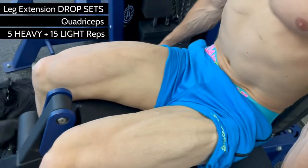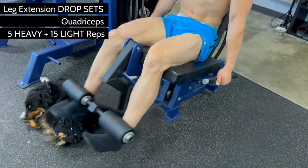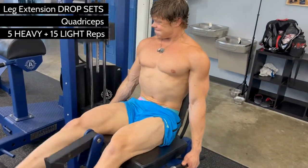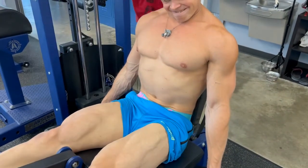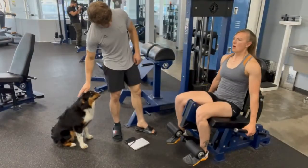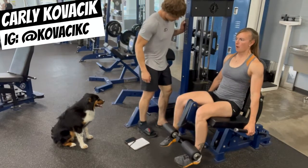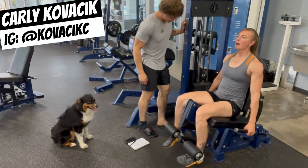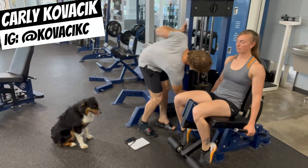The way we're doing drop sets on this machine is by using the best of both worlds. We're going to do five heavy reps — about as heavy as you can go, where you shouldn't be able to get a sixth rep — then drop the weight about 50% and hit 15 reps at a lighter weight. We are training Carly Kovacek in this video, getting her ready for her first ever women's physique competition. She just did her five heavy reps and now we're doing 15 slower ones.